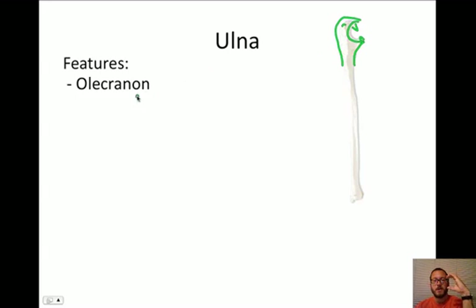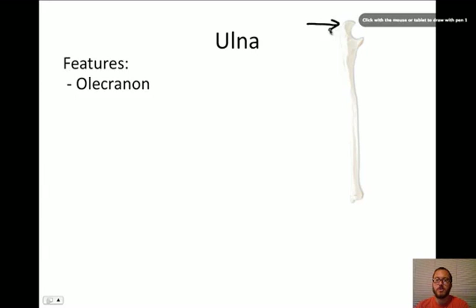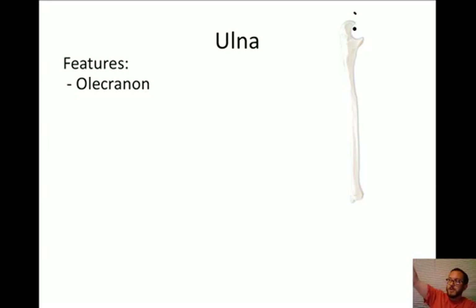You can actually feel your olecranon if you just touch your elbow. When you set your elbows on the table, you're resting on your olecranons. The olecranon is going to fit into the olecranon fossa - that's what that divot inside the humerus is for, for this to fit inside. So when we lock our elbows all the way out, the elbow does not bend any further because it's locked into the olecranon fossa. Some people have weird-shaped elbows where it bends backwards - that has a lot to do with that opening being a little bit wider.